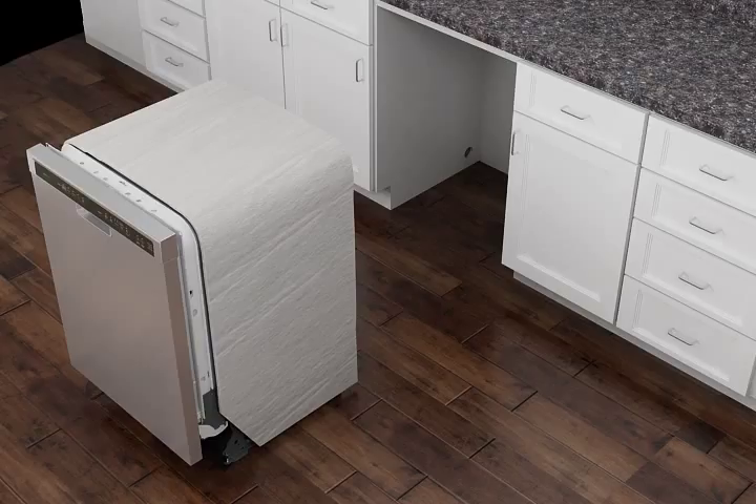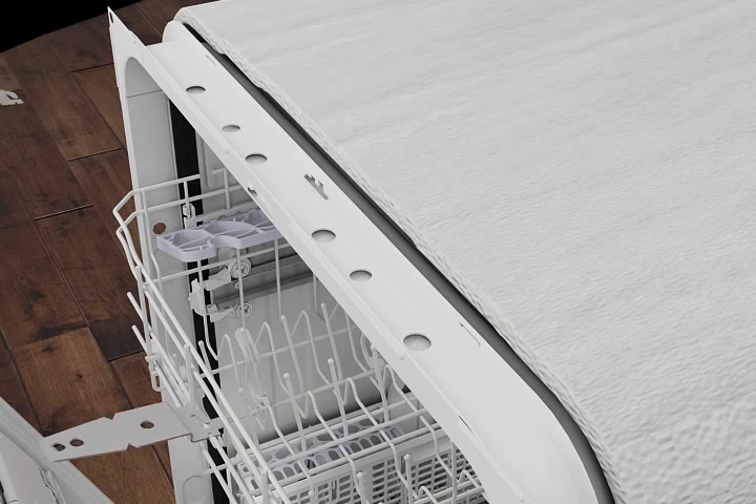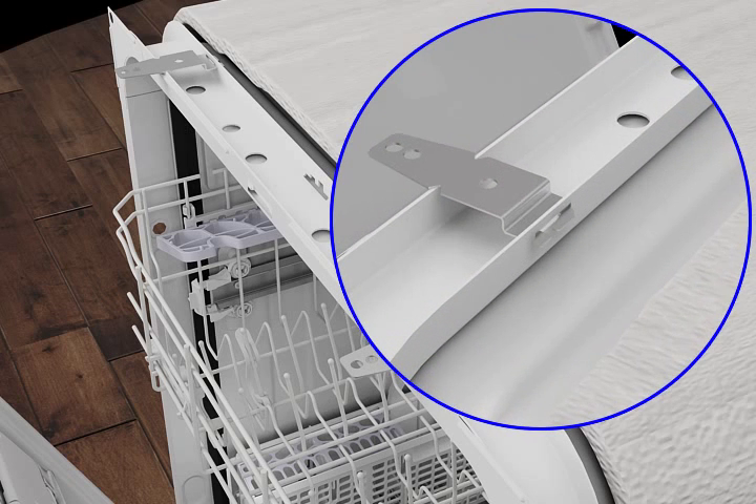the two mounting brackets as provided to secure the dishwasher. With the dishwasher door open, insert the mounting brackets into the open slots at the top left and right-hand side of the dishwasher collar. Secure the brackets in place by